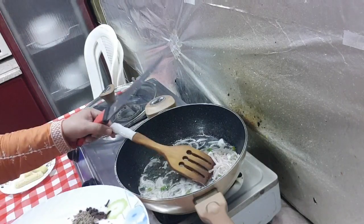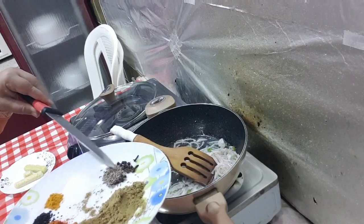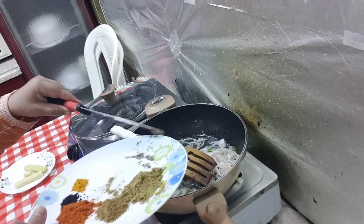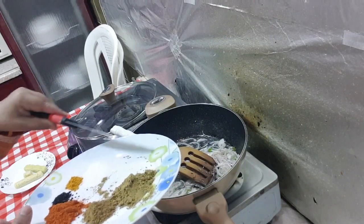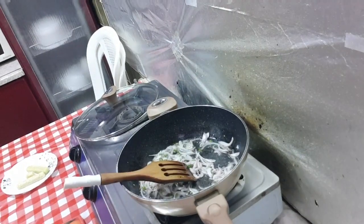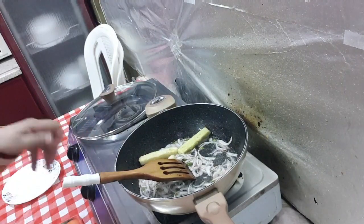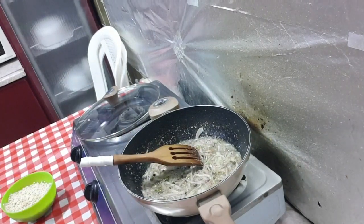I will fry the onions and add some whole spices: black pepper whole, long and zeera. I will fry the onions and stir them until golden brown. Then I will add tomatoes and onion.